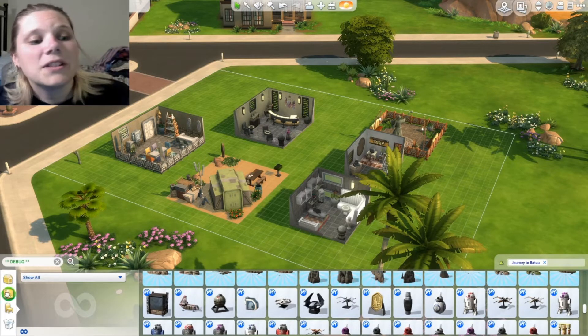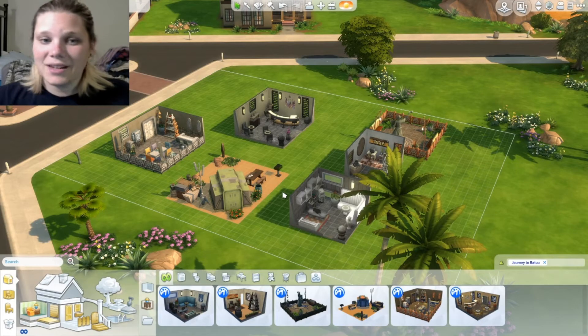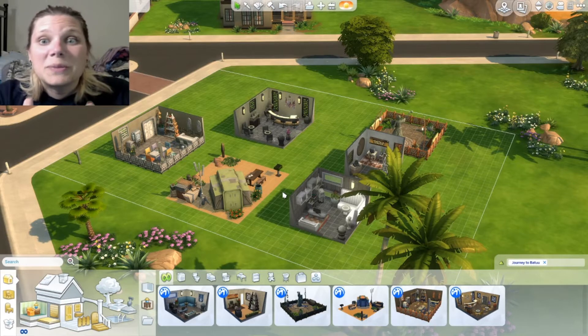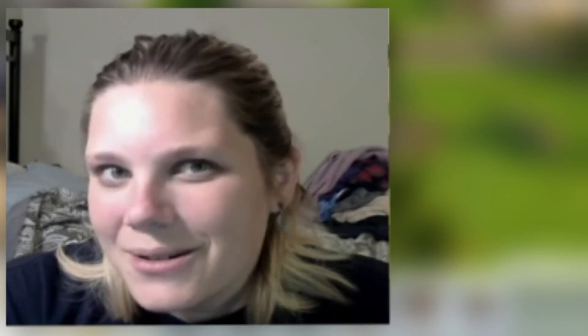The first thing I did was grab all of the pre-made rooms, just like we did with our Island Living unboxing. We're going to tour all of them and take a look at all the neat stuff in their environment. I have one quick announcement before we go in there — I keep forgetting to ask you guys to like and subscribe. So please don't hit the dislike button just because it's Batuu. I should learn how to pronounce that.